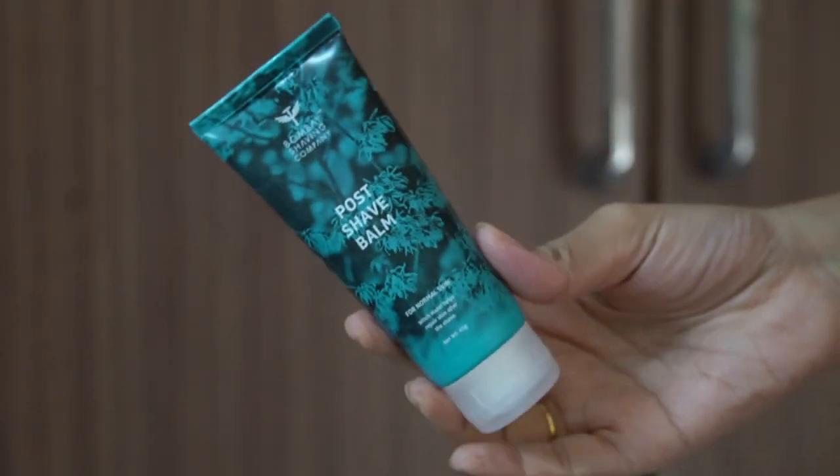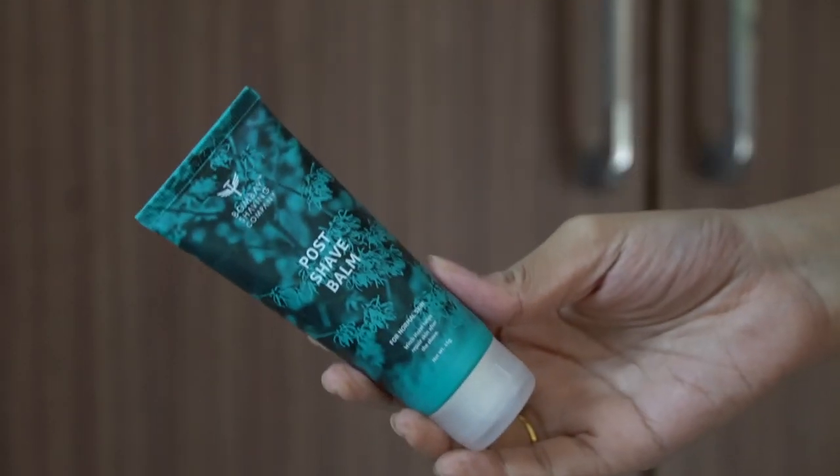Post-shaving, don't use strong products on your skin right after — let it be for one to two days. I don't even use body mist or perfume under my arms immediately after shaving. Just moisturize your skin gently. I'm using the Bombay Shaving post-shave cream and massaging it in to nourish the skin.